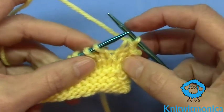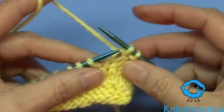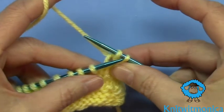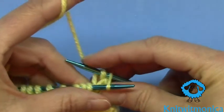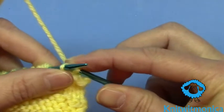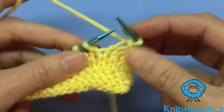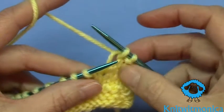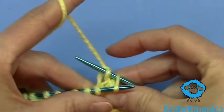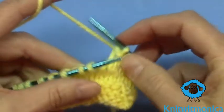This is a basic bind off. You knit the stitch, or work it — you might be purling, doesn't matter. And then you put your needle in like that, pull it over and take it off. Knit the next stitch, put your needle in and pull it over. Take it off.